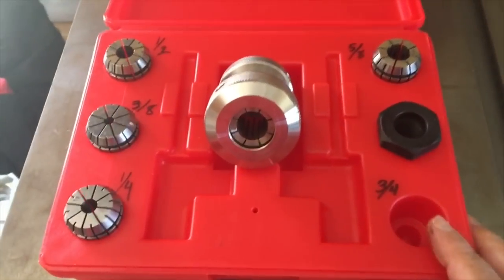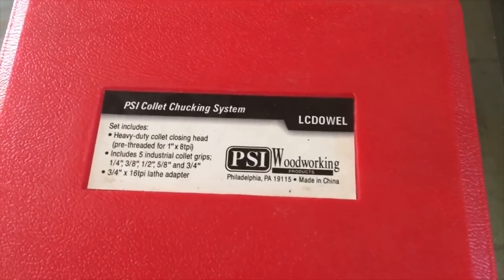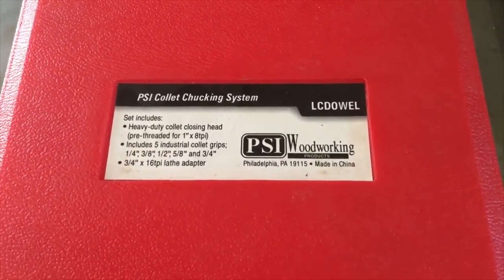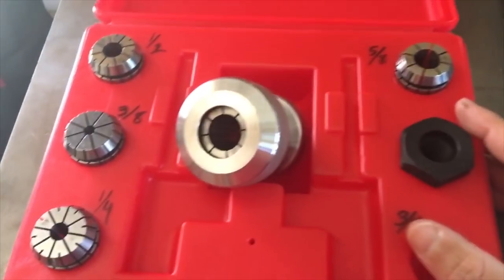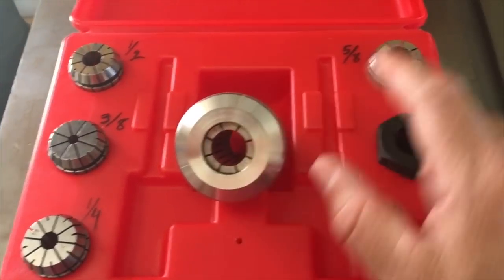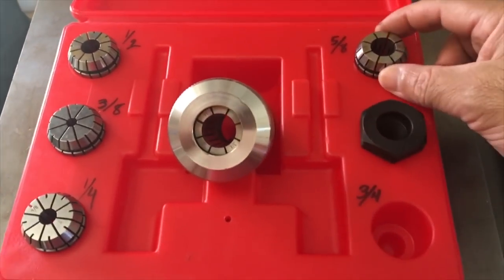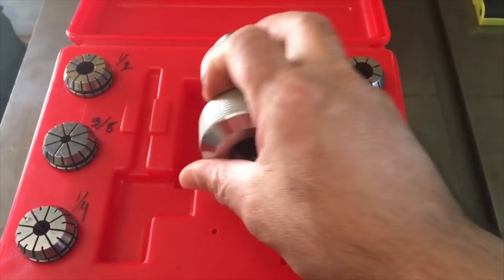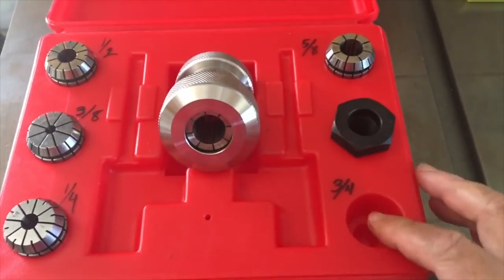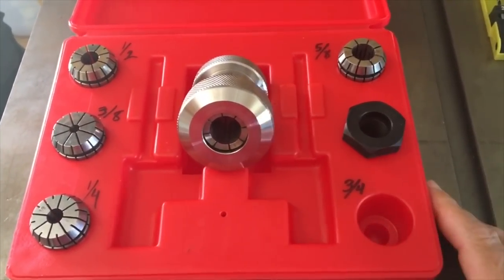This is also from Penn State — it's a collet chuck system, probably around a hundred bucks. I've used the three-quarter inch and the five-eighths so far. I know a lot of people talk a lot of crap about Penn State, but without putting a whole lot of money out, I haven't had any issue with it.